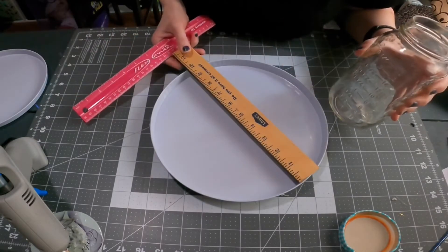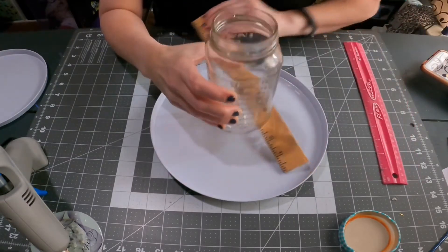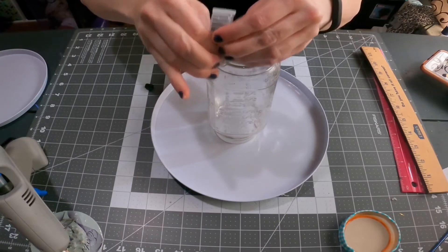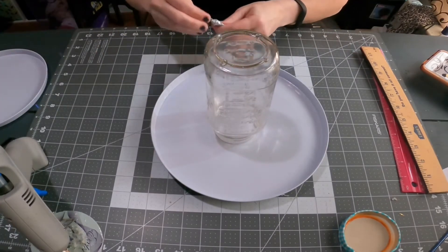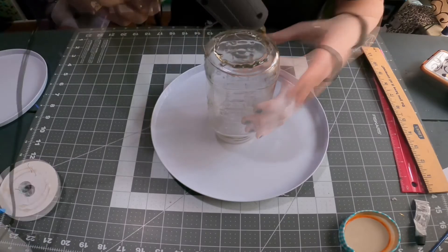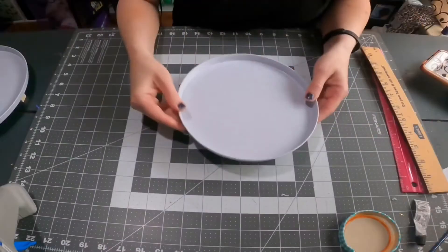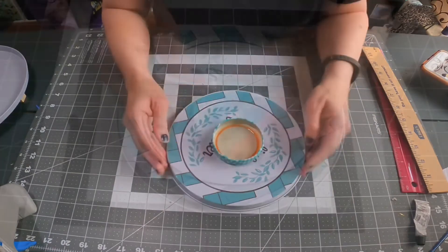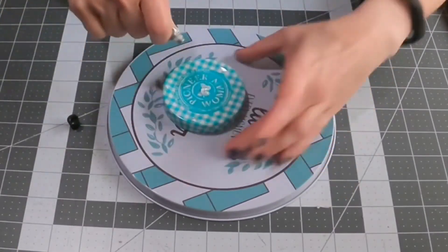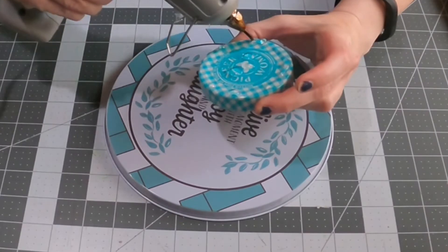Just finding the center — I'm not going to mark it though because I'm using this clear glass, so I don't want it to show through. I'm going to put the glue right where it's the highest point on that jar. I know it's unusual to use a jar for this, but I really wanted to see how it would turn out. I'm going to be using the lid too, and I'll show you why. I did E6000 and hot glue — the hot glue will make it stick immediately, and then the E6000 will make it stay longer.